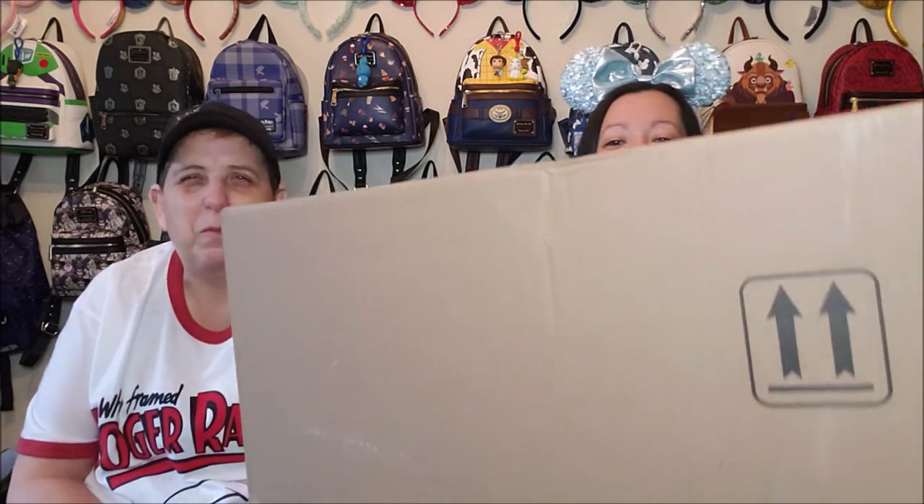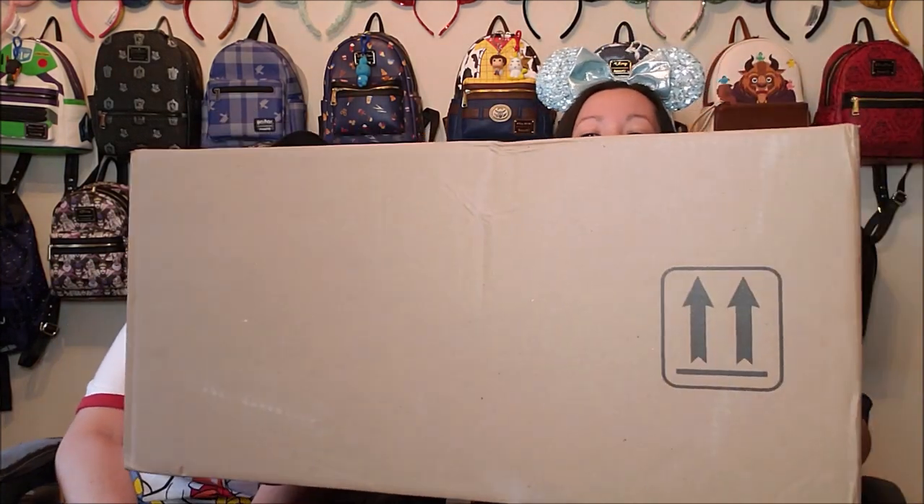Alright, so the first box is this one right here. And it is huge, and I'm pretty sure... I think I know what's inside. But it takes up the whole frame, that is crazy. So we're going to put this aside and open it up. Box Lunch!